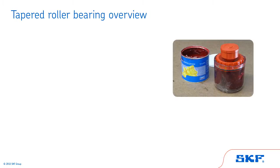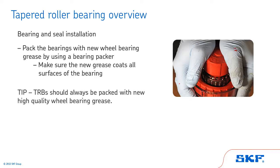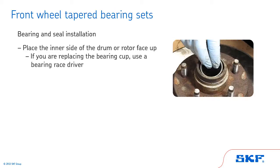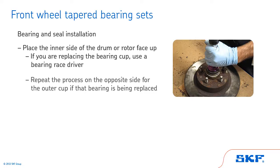Now that we've successfully removed the bearing and seal and have gone through the proper cleaning and inspecting process, let's review proper bearing and seal installation. First, pack the bearings with new wheel bearing grease by using a bearing packer. The packer will push the new grease through the cage and rollers. Make sure the new grease coats all surfaces of the bearing. TRBs should always be packed with new, high-quality wheel bearing grease. Next, place the inner side of the drum or rotor face up. If you are replacing the bearing cup, use a bearing race driver to drive the new cup into the hub until it is firmly seated against the hub shoulder. Repeat the process on the opposite side for the outer cup if that bearing is being replaced.